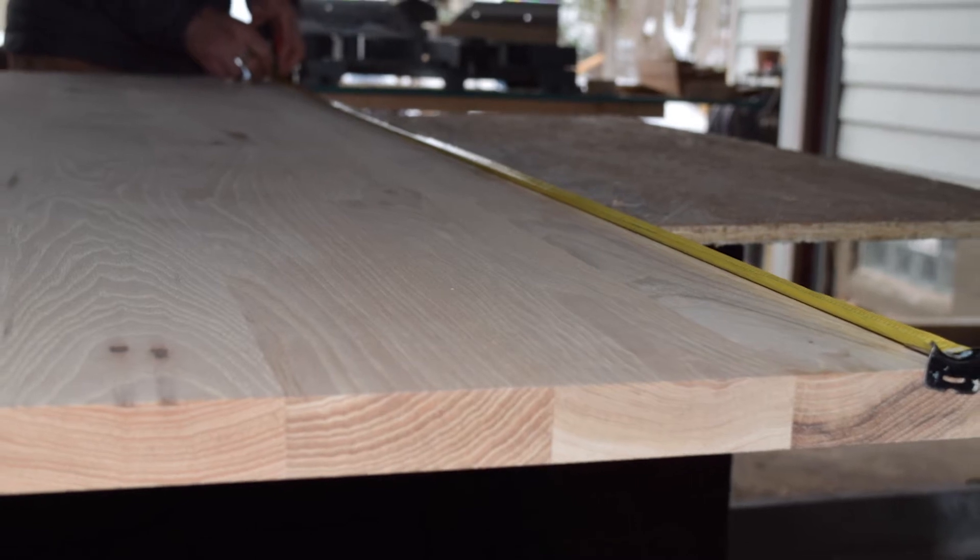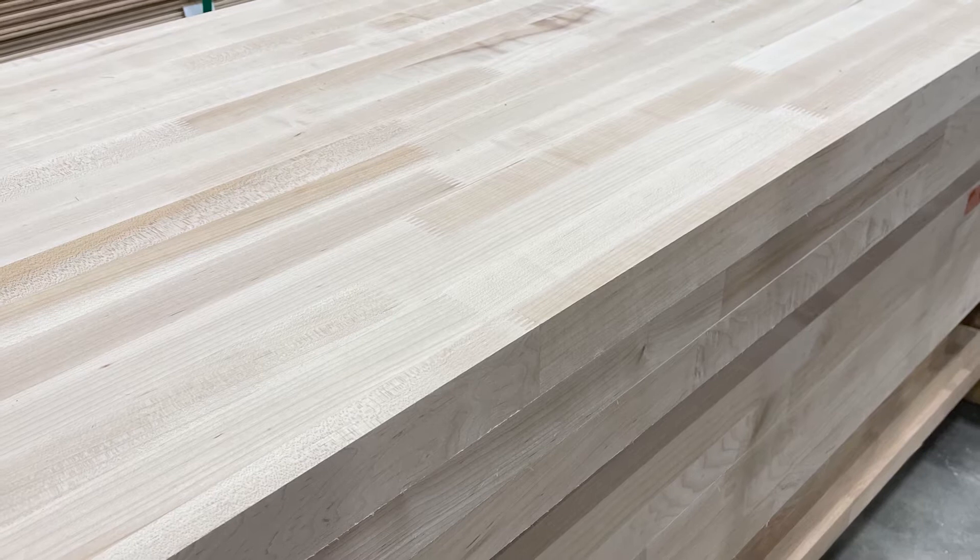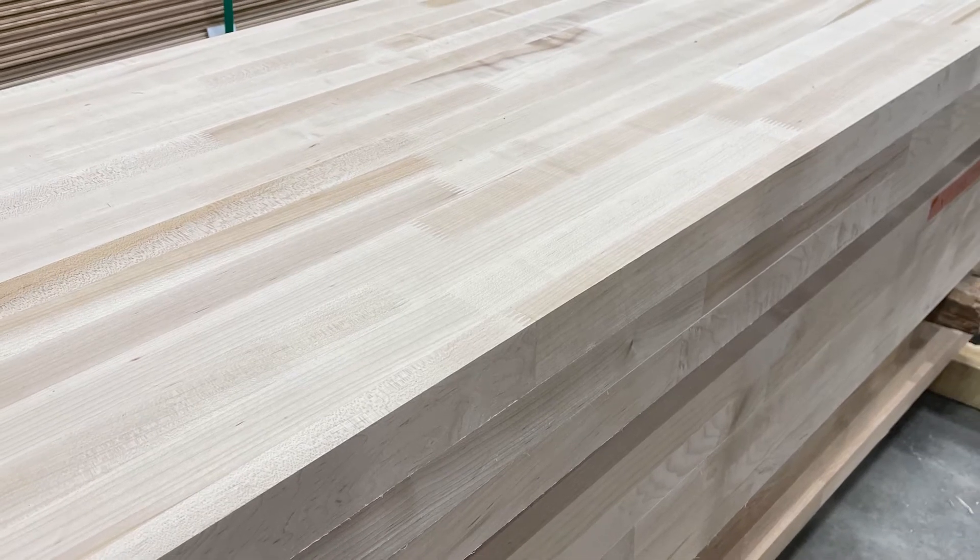So we went with hickory from Baird Brothers, which is a higher-end material that we could use and would stand up to being in a wet environment. After we knew the material that we wanted, we started pricing on Baird's website to see where the starting point was for pricing and the options for the dimensional lumber and the sizing.